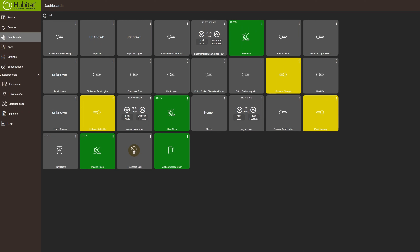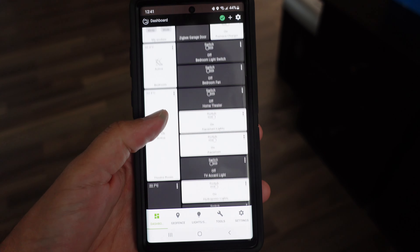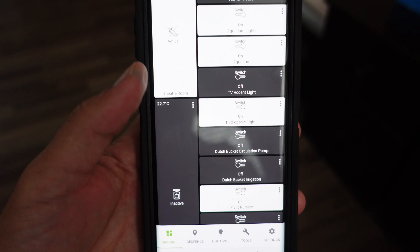One of the cons is definitely the dashboard. The default Hubitat dashboard is just plain ugly. The good news is you can customize it to make it whatever you want. I've gone with a very generic flat black, gray, and white color scheme and I'm very happy with it now. I've also set it up to auto-resize so it looks great on my mobile device, which is primarily where I use it. That's one of only two cons — the default dashboard is going to require some tweaking to get to a point where you're happy with it.